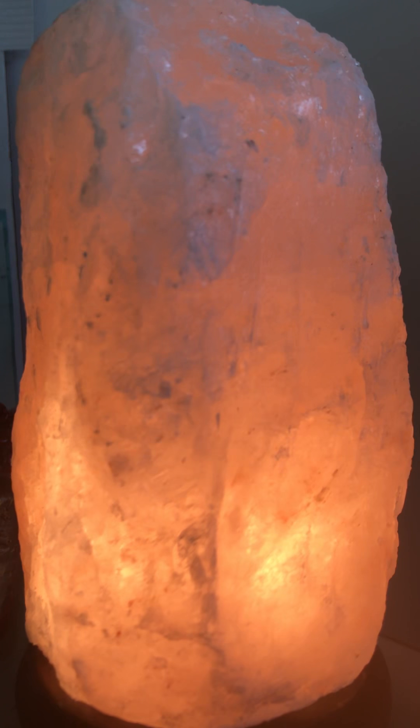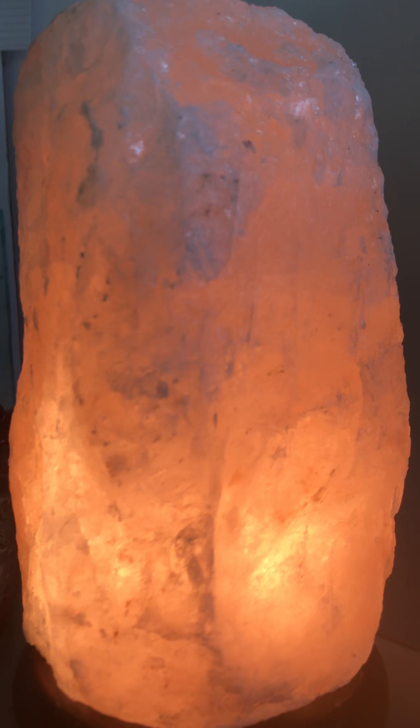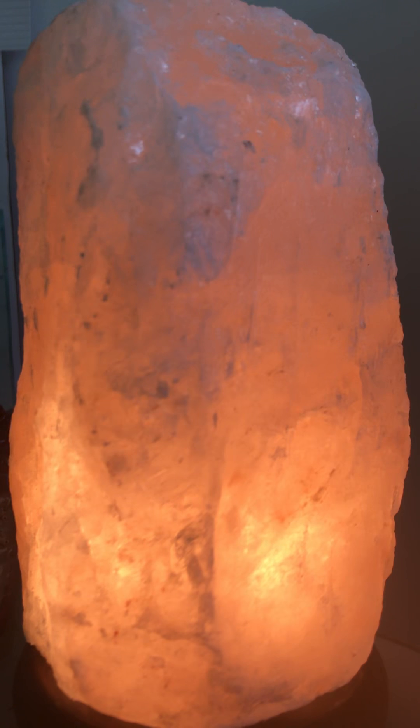Your heart chakra, located in the center of your chest, is a bright green. Your solar plexus, the area in between your ribs and belly button, is a beautiful yellow like the sun.